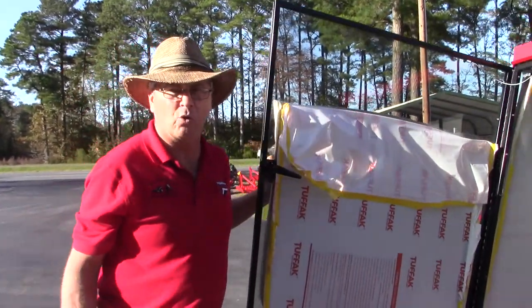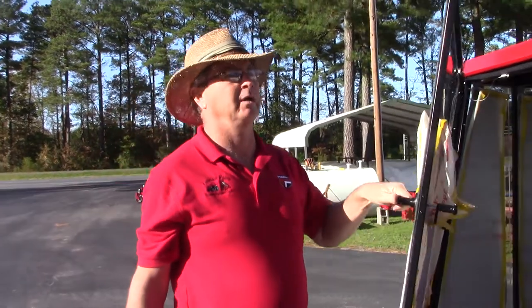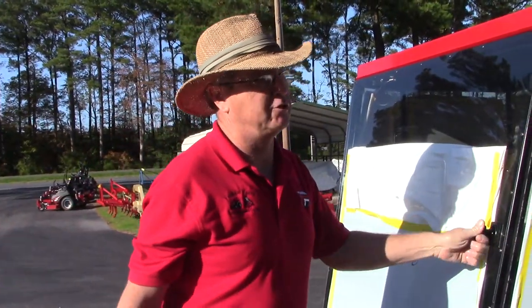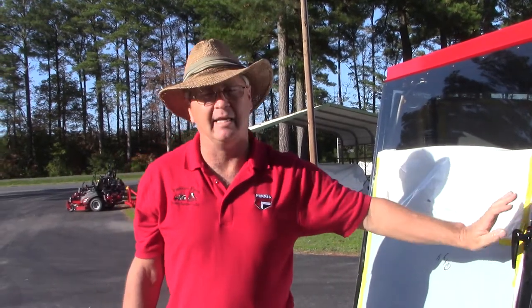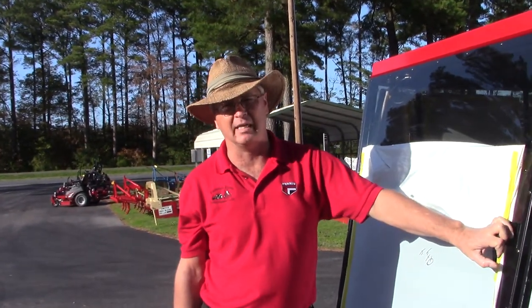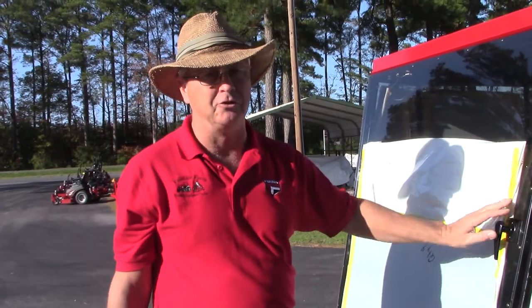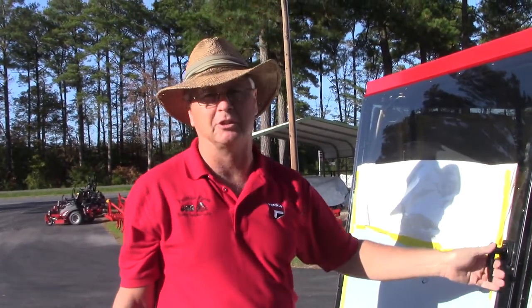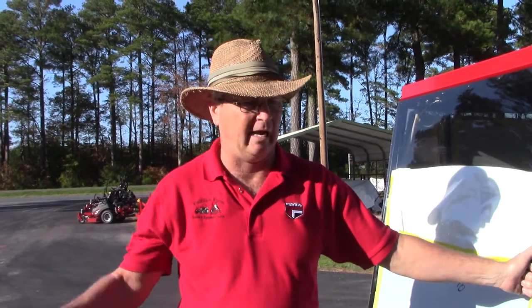This one is getting ready to go to Georgia tomorrow. We have some going to Texas, some going to Louisiana, and another one going to Georgia. So if you're wanting one, I suggest getting your name in the hat and get in line so we can get them made. We have had some difficulties getting Lexan and some other parts due to COVID, but we're still putting them out there. So get your name in the hat — it's a very, very nice system. I wish my partner Burrell could have been here for this video, but maybe on another one. That's all for now and we look forward to hearing from you all. Thank you very much.